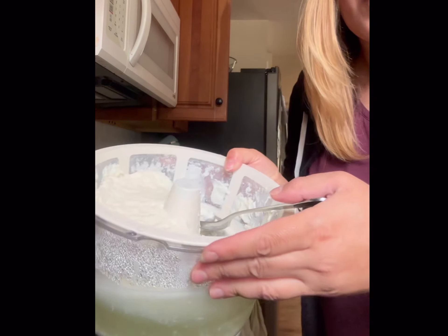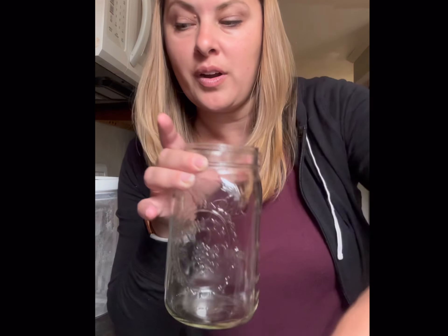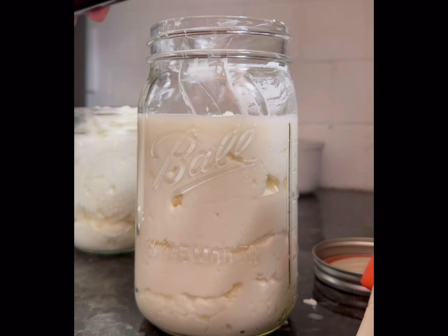I still have a decent amount of yogurt left, so I'm going to make a version my kids are going to eat — it's more like what you're used to getting at the store. I'm going to show you how I make it into more of a yogurt consistency that you'd find in a bigger tub at the grocery store. I'll start with the really thick strained Greek yogurt.